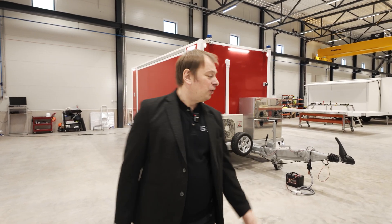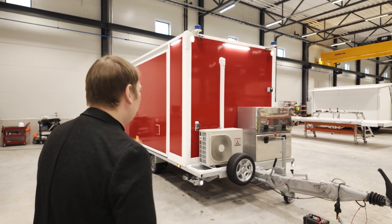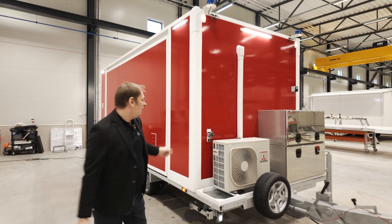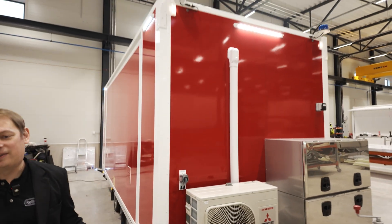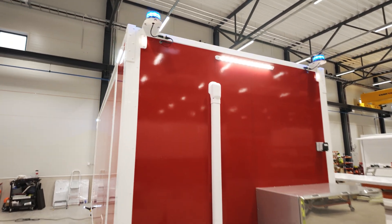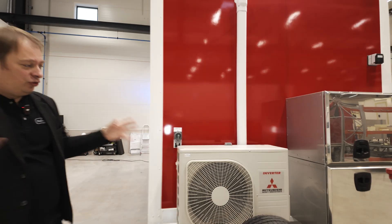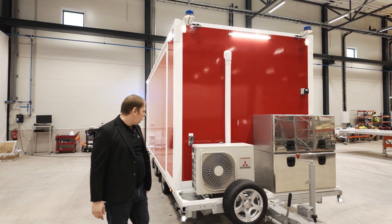Hi, today I'm going to show you our new trailer. Just a quick one this one, not going too deep into it. As you might imagine from the color and the flashing blue lights, this is for firefighters — especially firefighters in Austria — and it will be a mobile first aid station. I'm just going to quickly go over and show you some cool features, and I hope you enjoy it.